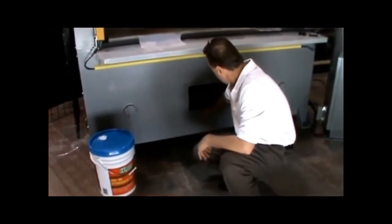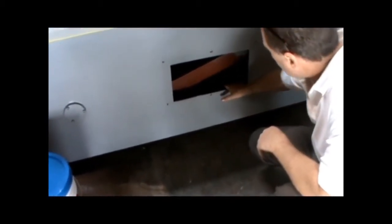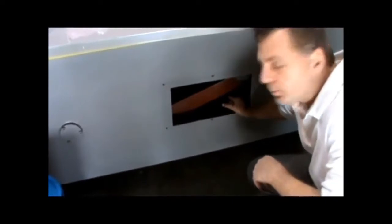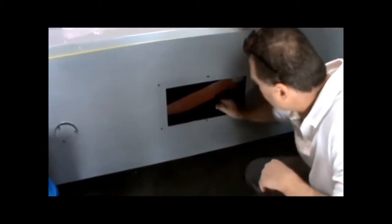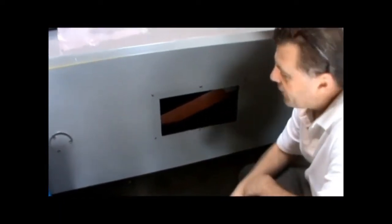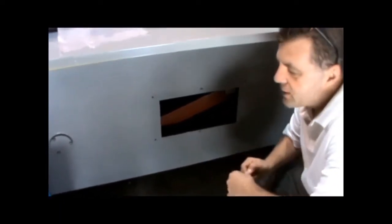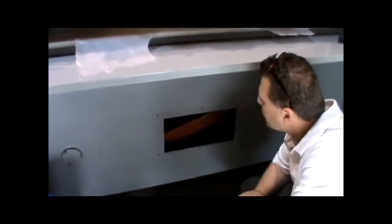Hydraulic fluid goes in right here. Put down some cardboard or something as you're putting it in so you're not spilling it and making a slippery surface. You need to keep it about a half inch over your filter, which is back here on the right-hand side. Put a flashlight back there to look at it. Filter replacements are covered in the maintenance part of the manual.